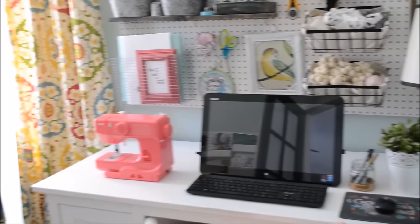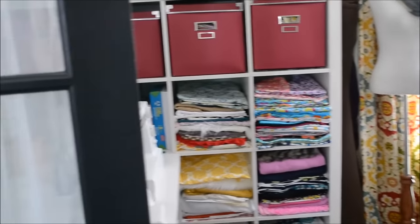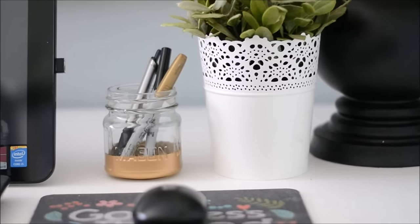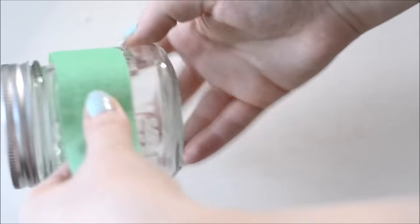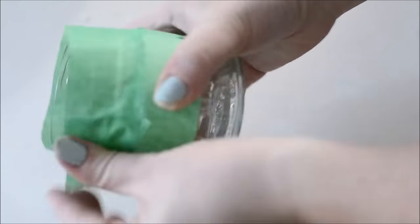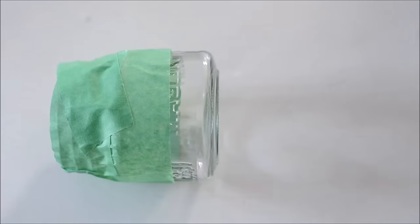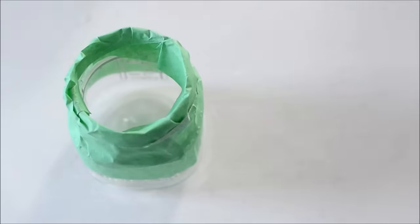Here's my computer desk and you can see this upcycled filing cabinet — I will share the link to the DIY on that below. Here's the first DIY I want to show you today: it's this beautiful gold dipped jar that I'm using for my writing utensils. All you have to do is take some painters tape and mask off the parts of the jar that you do not want to be gold. Here I'm just going to spray paint the bottom quarter of my jar with gold spray paint, so I'm masking off everything else.